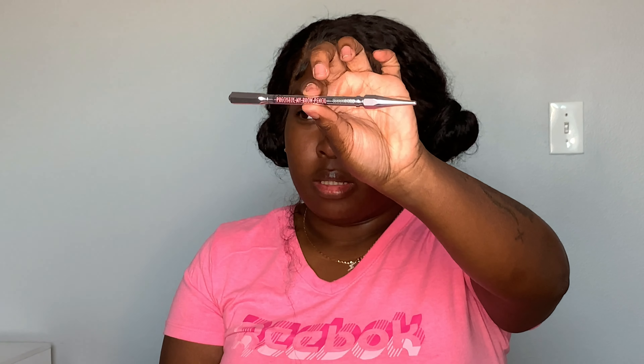If you see me looking over here, I have a monitor showing me what's showing up on camera, and then of course I got my little mirror down here. Today we are using the Precisely My Brow Pencil. I used this once before and I liked it — it had like a really small tip.